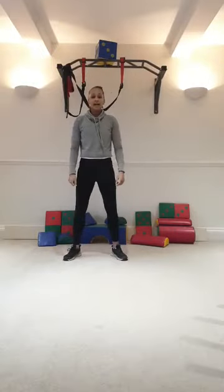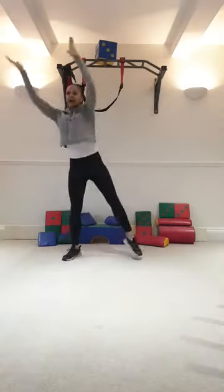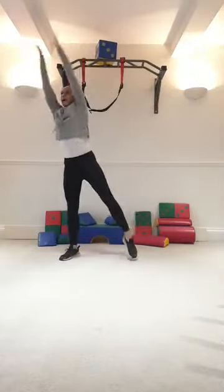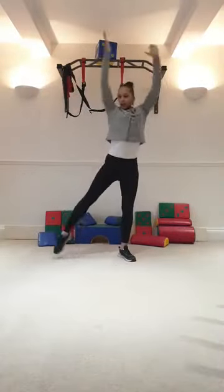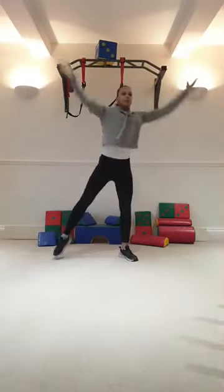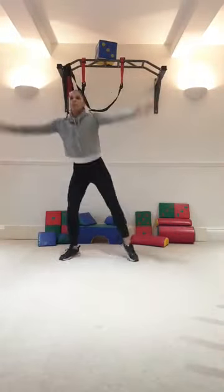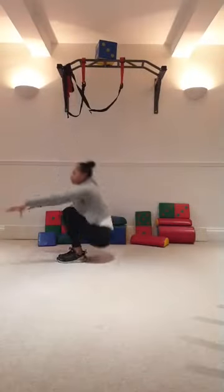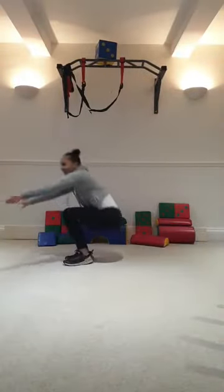Make sure we squat low today. Clap. Squat low, clap, reach it all. Point your toe. Remember the next one in a minute. Rock back, stand up. Here we go. Try and get legs straight. One more. Excellent.